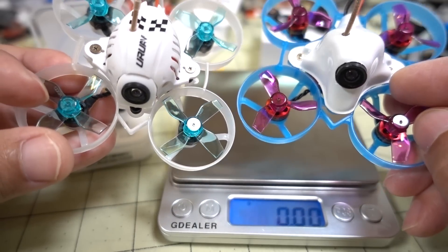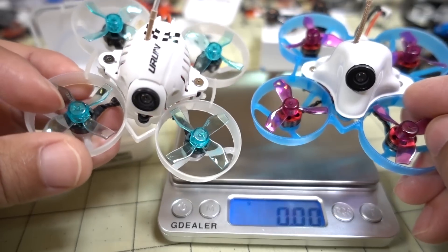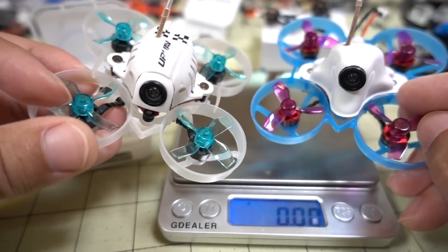I think they're probably going to be pretty similar, but obviously I won't know until I fly it. That'll be in a future video, so stay tuned for that one.